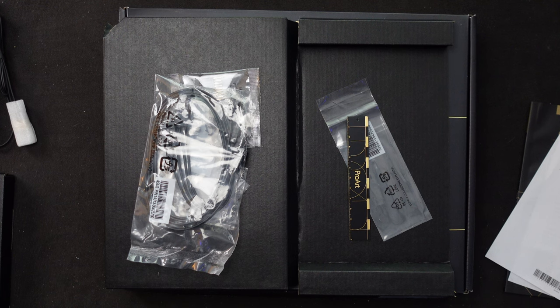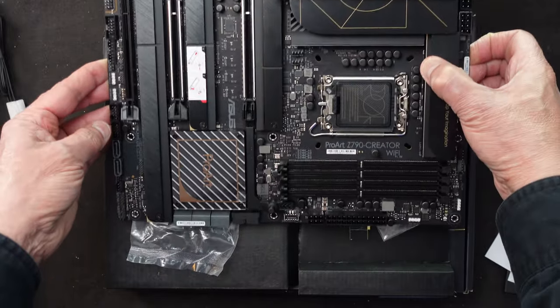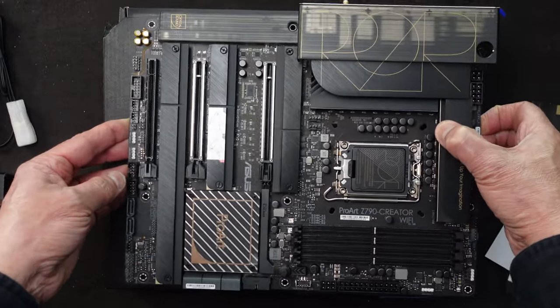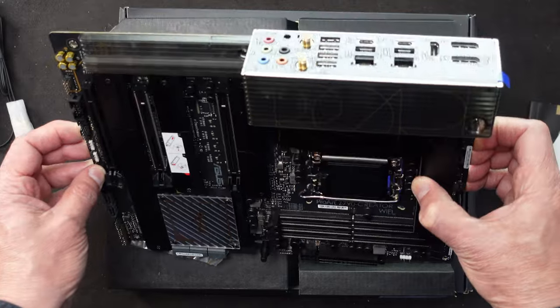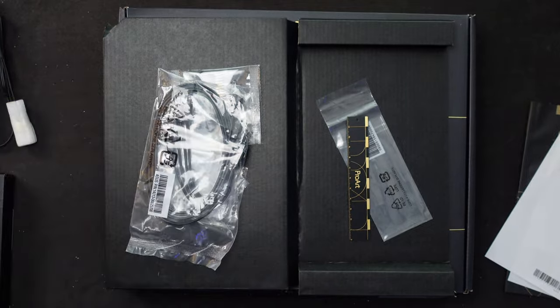I want to thank everybody for watching the video. You'll be seeing this motherboard going into my next PC build, and we'll see exactly how it functions, how it performs, and how some of the options that really inspired me to buy it actually work in practice. Until the next time, take care.